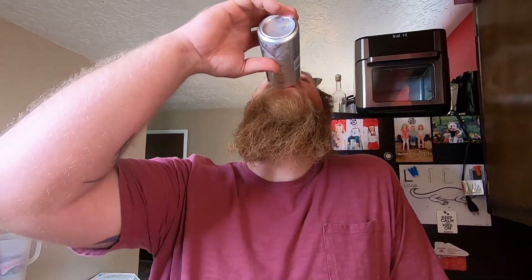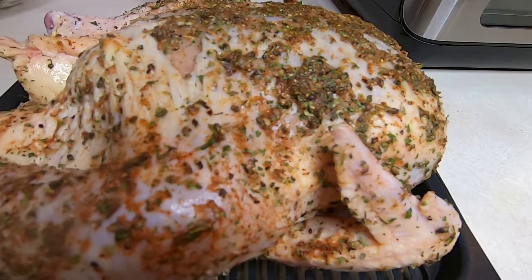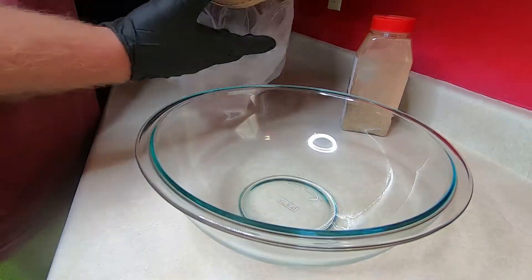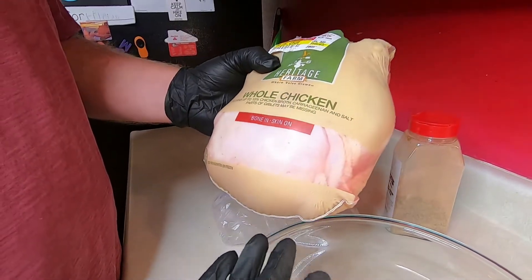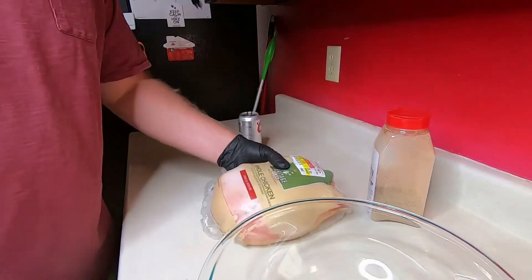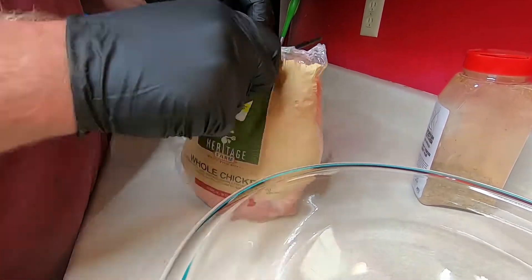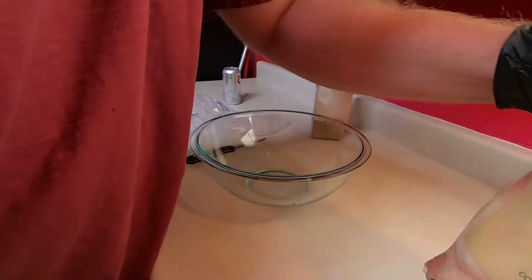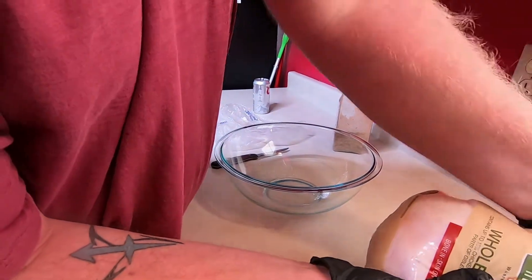Hey y'all, it's Vortex time — let's do a little chicken. We've got ourselves a Heritage Farms whole chicken from Smith's, a Kroger brand. It only cost us five bucks for almost a six-pound chicken — not bad. We're gonna go ahead and slice this open and drain the juice so it's not dripping everywhere.